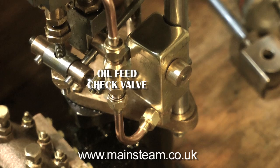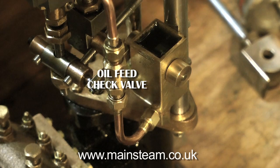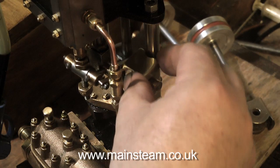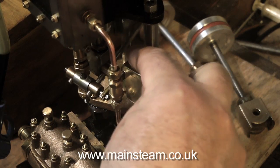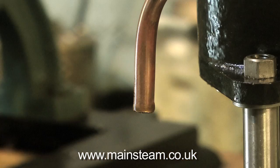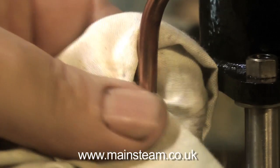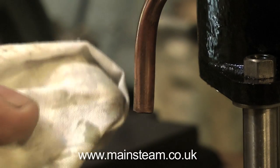One problem that I do find with displacement lubricators fitted to pumps is they do tend to gulp the oil, and you never really know how much oil you actually have in the displacement lubricator. You can't really take the lid off a displacement lubricator while the engine's running, but you can with a mechanical lubricator to just check the oil level.